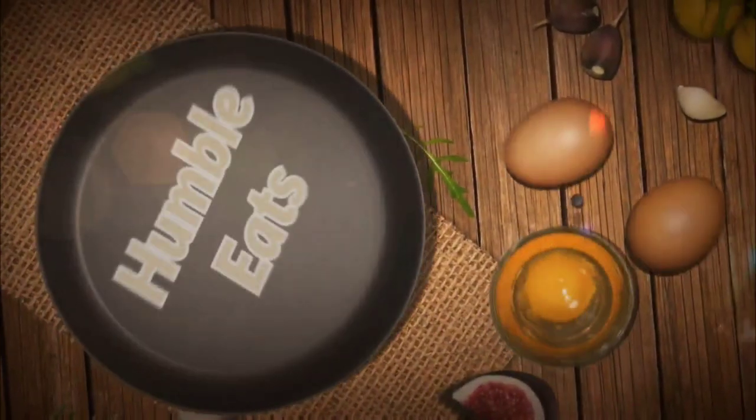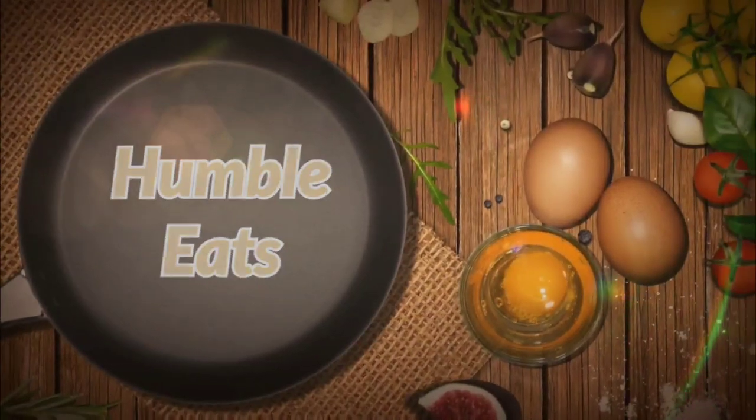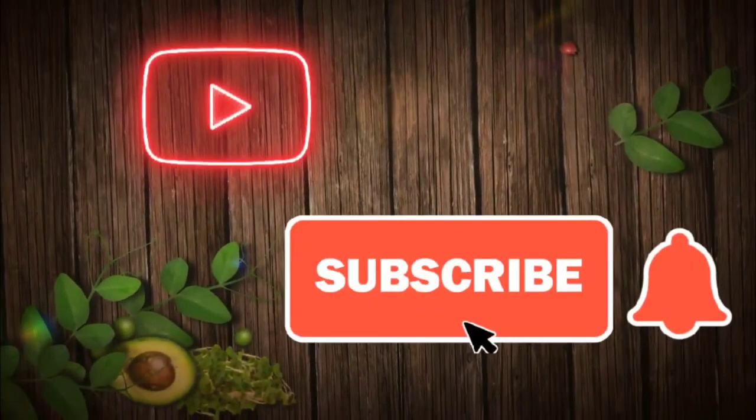Hi everyone. Welcome to another episode of Humble Eats. I'm Lala. Welcome to my kitchen. Please take the time out to subscribe if you're not already, and ring the bell so you're notified when I upload or go live.